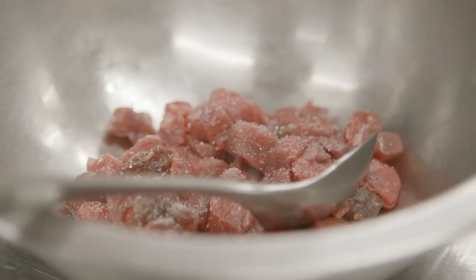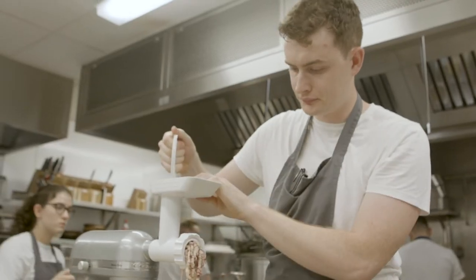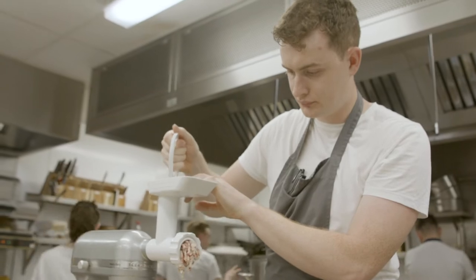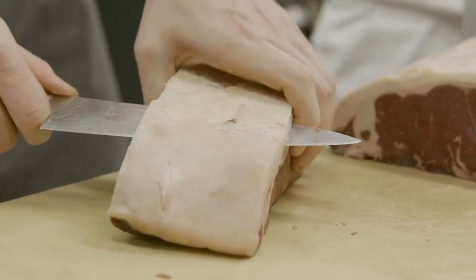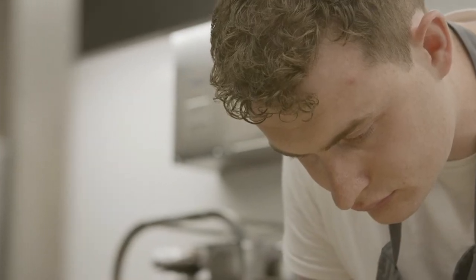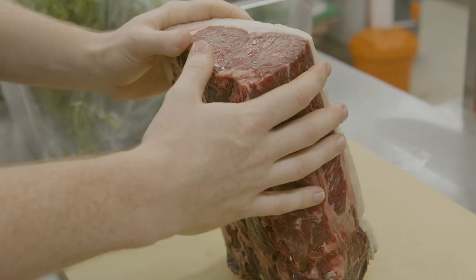We use the top side of striploin — if you cut it down it's sirloin steaks and we use the whole piece including the fat. We don't want any fat or sinew in the tartare so we carefully cut that away and trim it up into fairly big chunks for a tartare. I don't like to paste it, I like to have some texture when you're biting into it so you're actually biting into a little bit of beef.